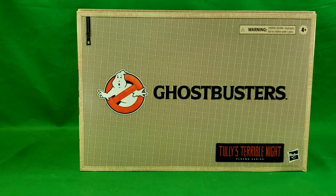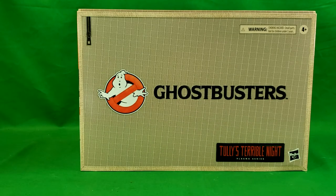Hey guys, welcome back to Come Again TV, the only place on YouTube where all geek culture collides. I'm Shannon, and today on the show we're taking a look at the Ghostbusters Plasma series, Tully's Terrible Night from Hasbro.